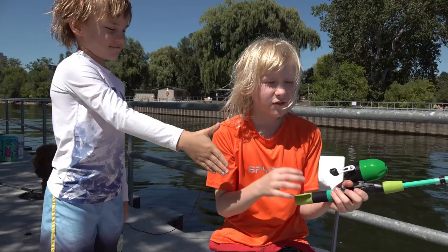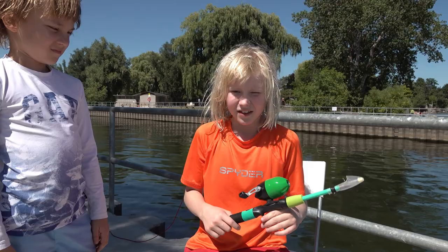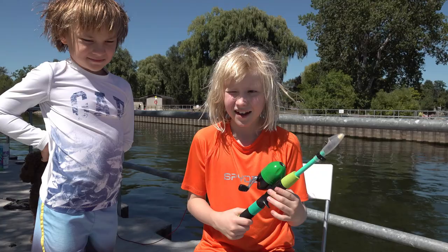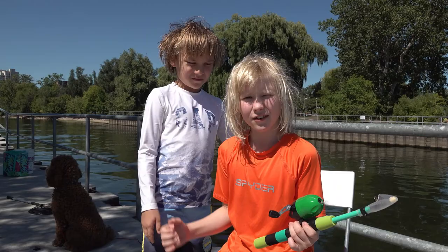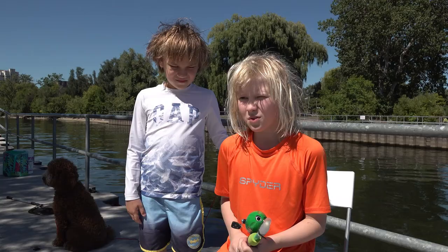This fishing rod is from Amazon. We bought the blue one, and it came with some hooks, a sticker, and some bobbers. If I catch a fish, I'll get a bucket to put it in. Let's hop into it — take this off.